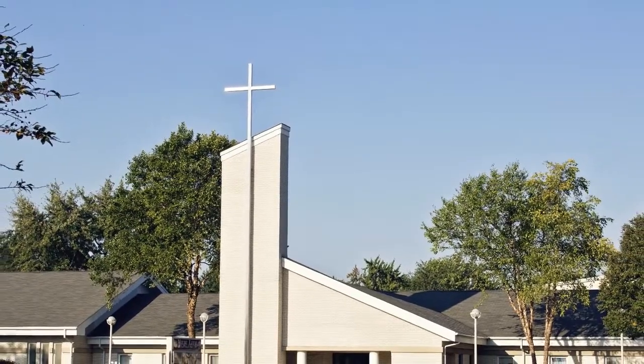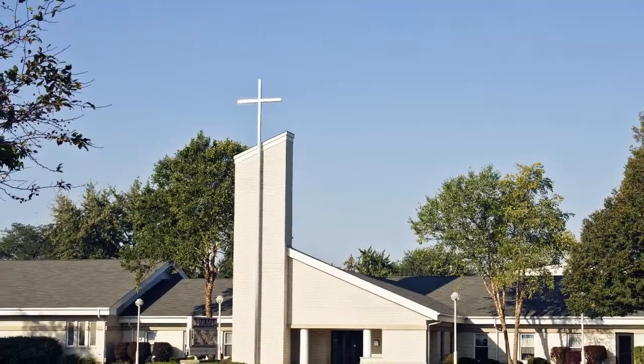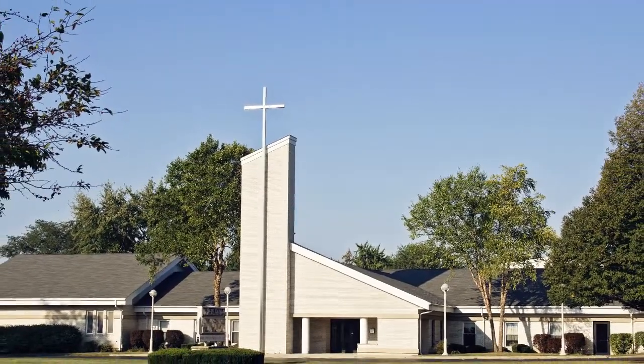Thank you for adding these things to your Sunday morning routine so we can keep each other safe and so we can keep seeing each other on Sunday mornings. See you next time.